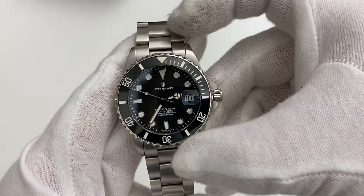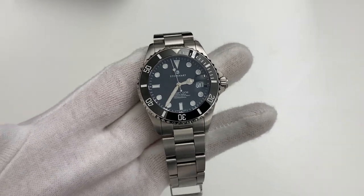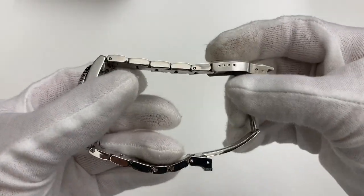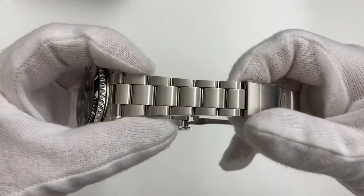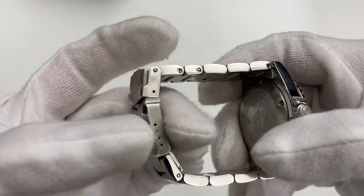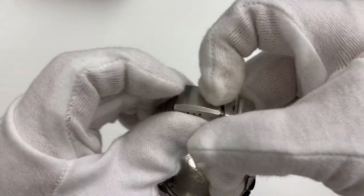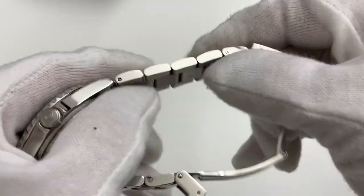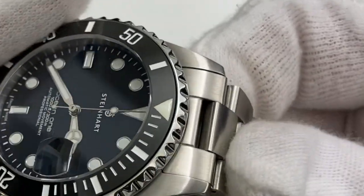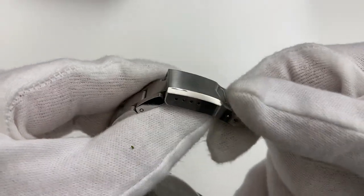I think it's actually ridiculous how much you're getting for this kind of money. I have to say right off the bat that I'm really impressed — I did not expect this to be as good as it is. While we're talking about specs, the bracelet: we have a nice taper from 20 millimeters down to 16, a milled clasp, screwed links, and all the links including the end links are solid. The bracelet is polished on the sides and brushed on the top, and it fits really well compared to let's say a Seiko Sumo or many other Seikos.